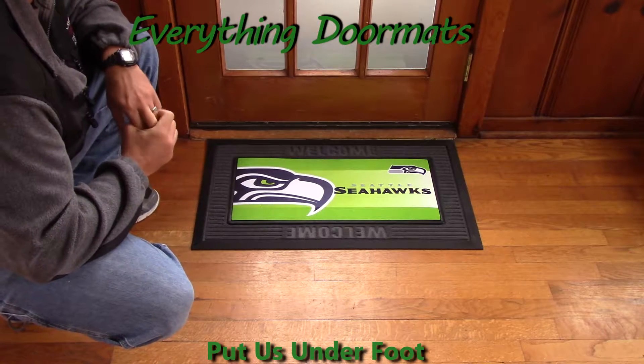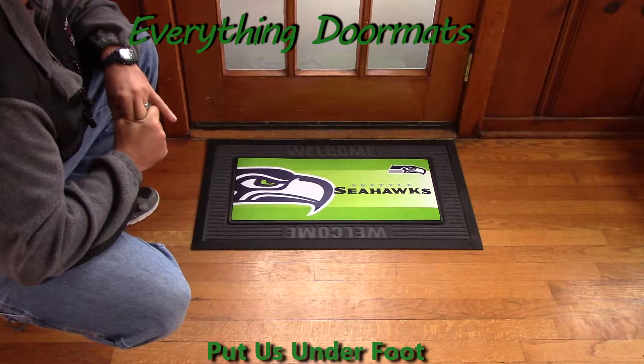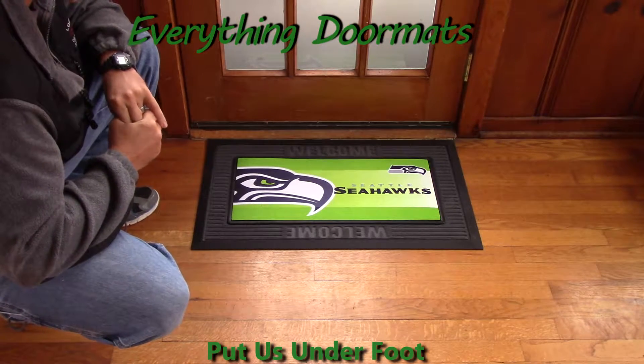Hey everybody, it's William, the owner of Everything Doormats, here to show you some new Sassafras sports mats. Here I've got the Seattle Seahawks Sassafras mat, which will make a great addition to any Seahawks home.